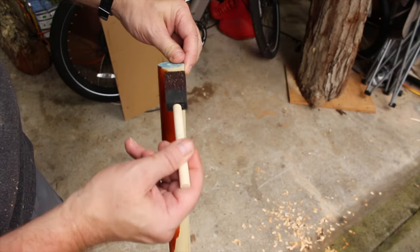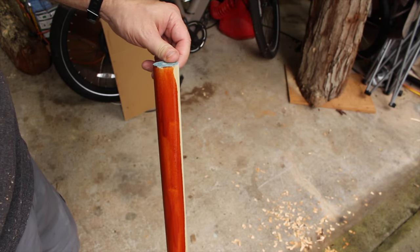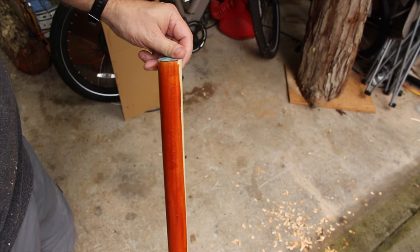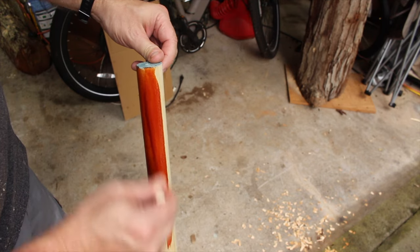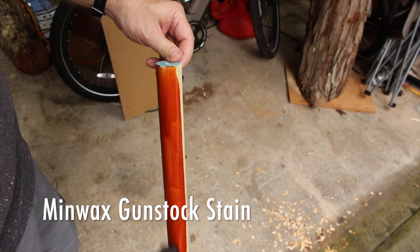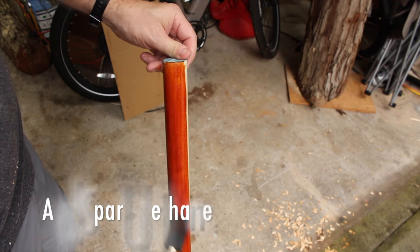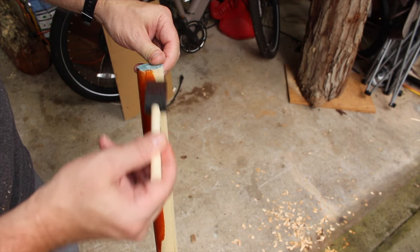As for finishing your hiking stick, you don't really have to, but I do think it helps the aesthetics and helps it last longer. What I'll normally do is use a really nice-looking stain on the poplar wood, and then over that, maybe two or three light coats of spar urethane. That will help your hiking stick last a lot longer.